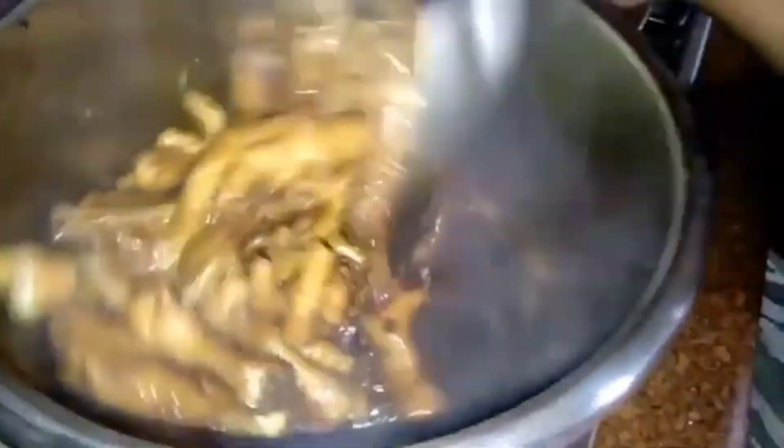So, ayan guys. Kumukulo na po yung ating adobong chicken feet. Let's mix it up, then let's taste the flavor before we press the cooker.